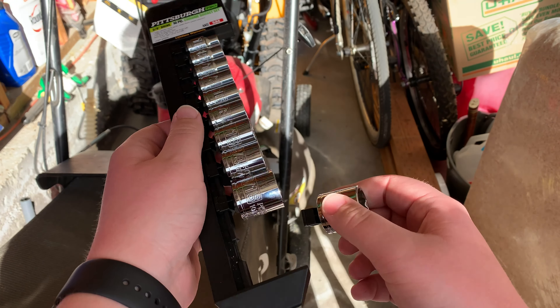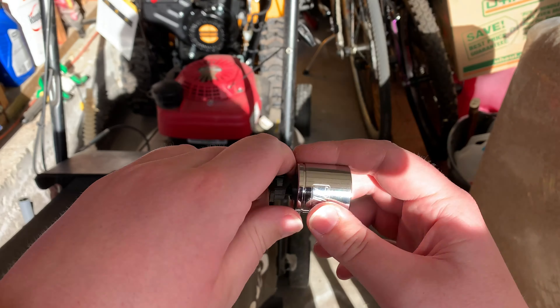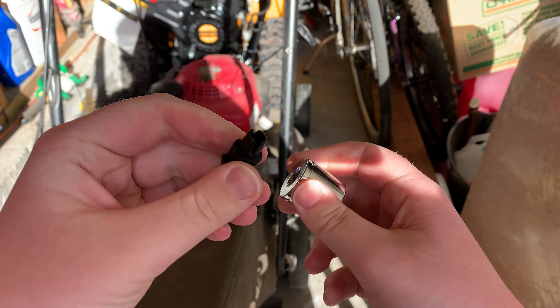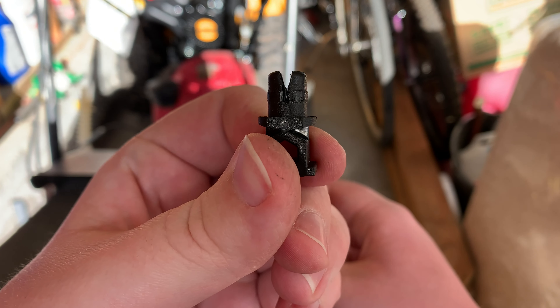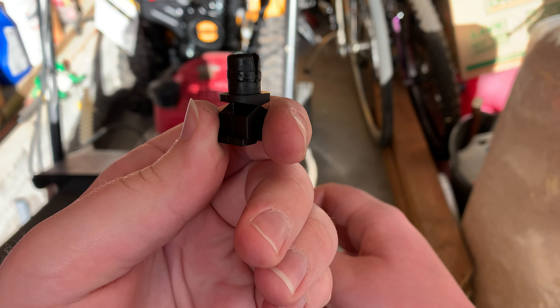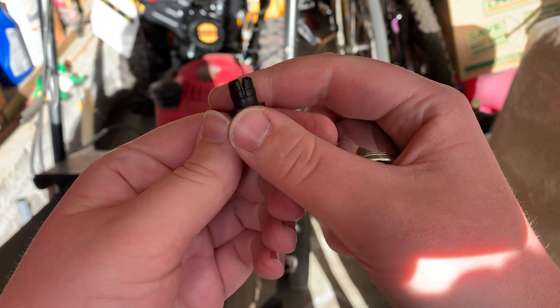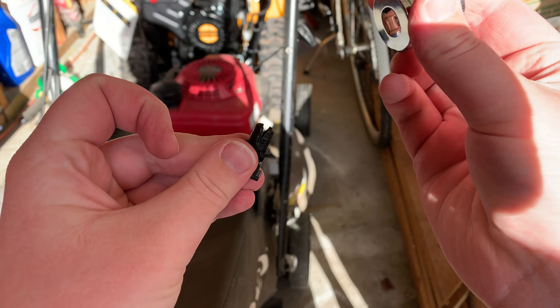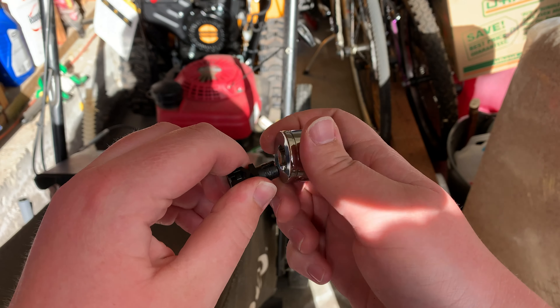I'll take one off just to show you here. What I've done is I've cut a notch in each side of each little plastic piece so that these can squeeze together easier when you're trying to put it on or pull it off, which helps a lot.